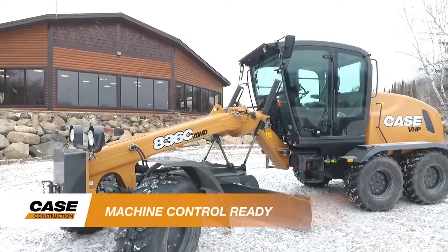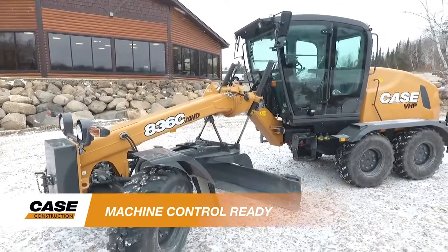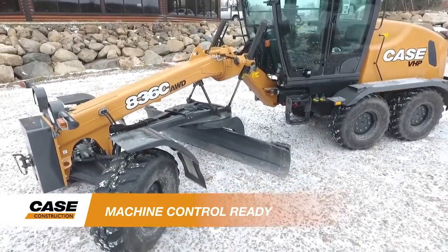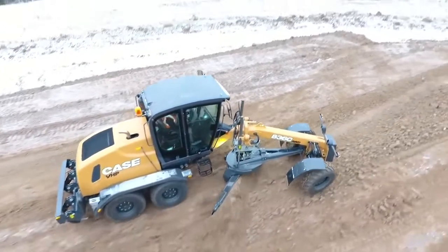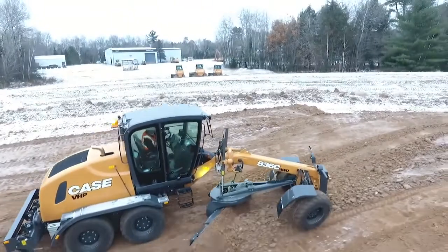Each grader is available machine control ready from the factory for all major suppliers of machine control technology. This allows the grader to be deployed straight from the dealer into any fleet-wide precision solution preferred by the owner.